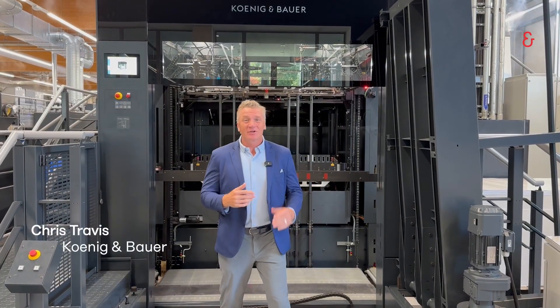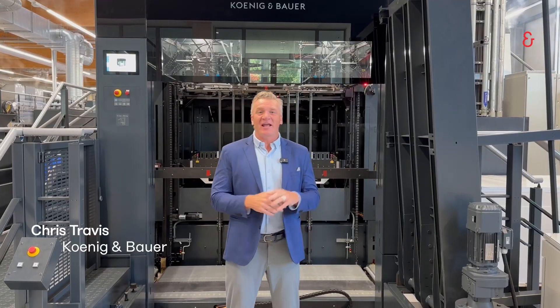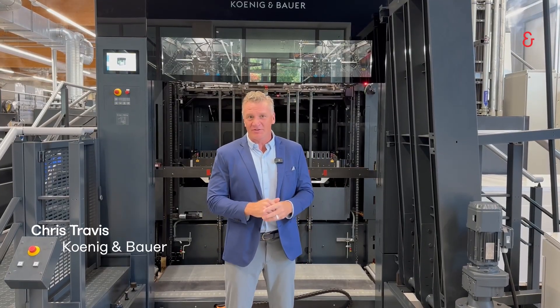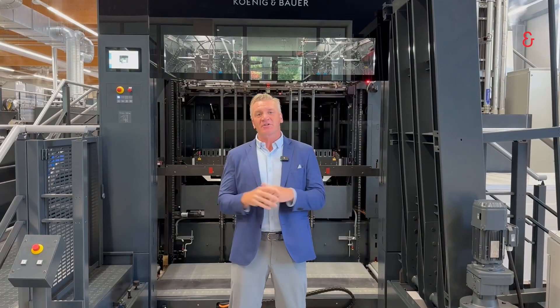Hello, Chris Travis, Koenig & Bauer. We are standing at the feeder end of our 145 press that we've newly installed at our customer experience center, where we focus around packaging.